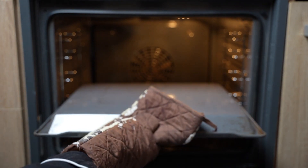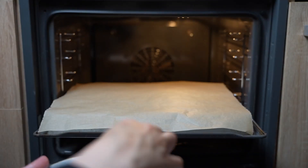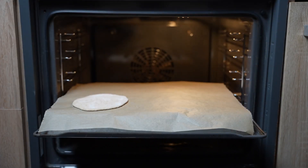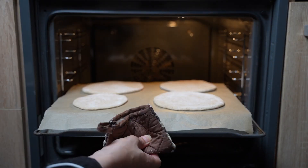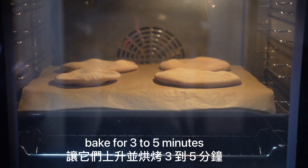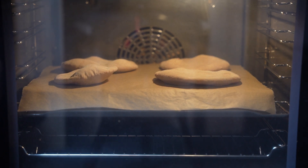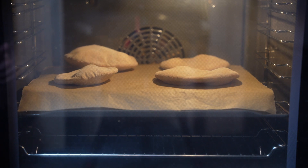Place an upside-down baking tray in the oven with a baking sheet over it on the middle rack. Working in batches, place the dough rounds directly on the hot baking tray, leaving space between them to allow them to rise. Bake for three to five minutes — make sure they don't burn. The bread is ready when a hollow pocket has formed.